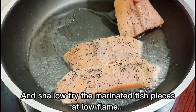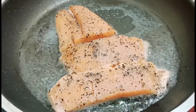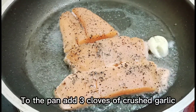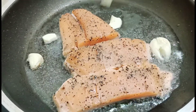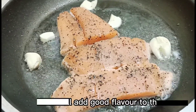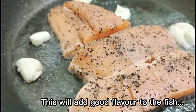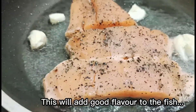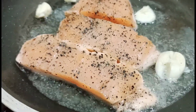We will add the fish in the pan. We will add all the ingredients in the pan and cook on a low flame or shallow fry.